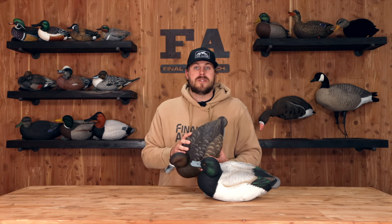If you guys want to learn more about the live foam-filled Blue Bills, head over to fabrand.com.